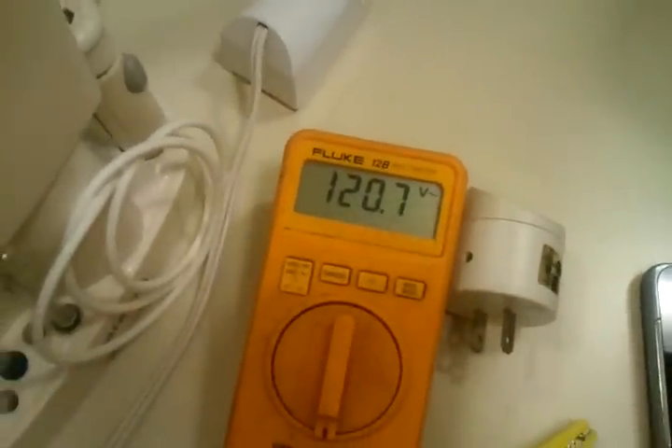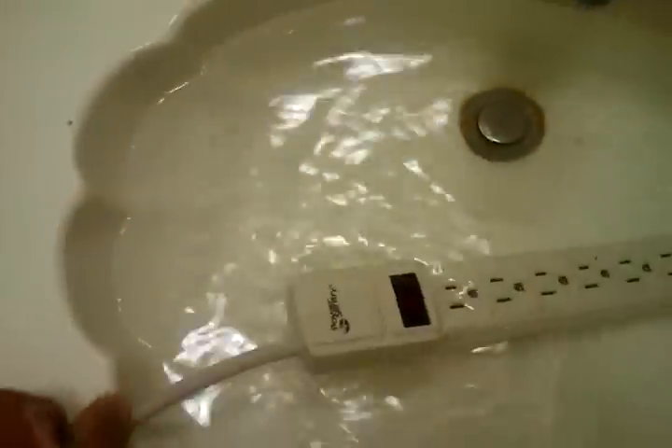So we got this filled up. I'm just gonna drop it in here. Let it soak around. Pretty neat. Power's still 120. Dropped a little but no biggie — probably just unstable.